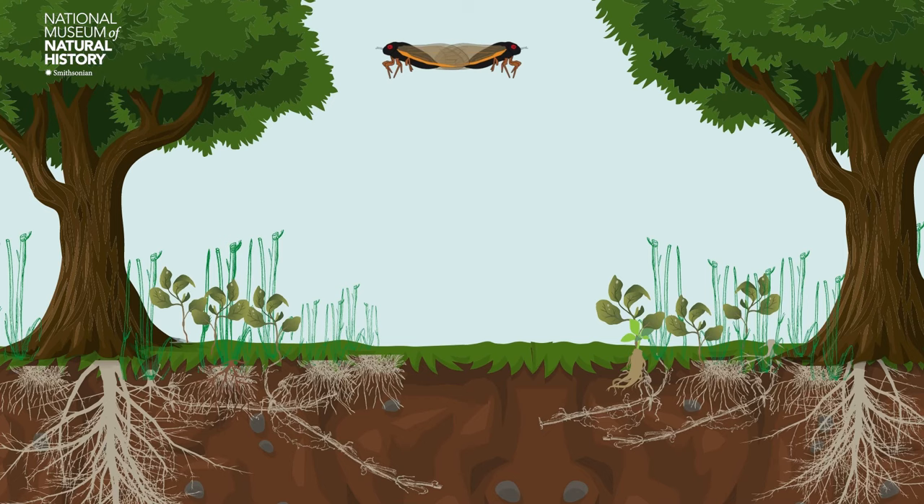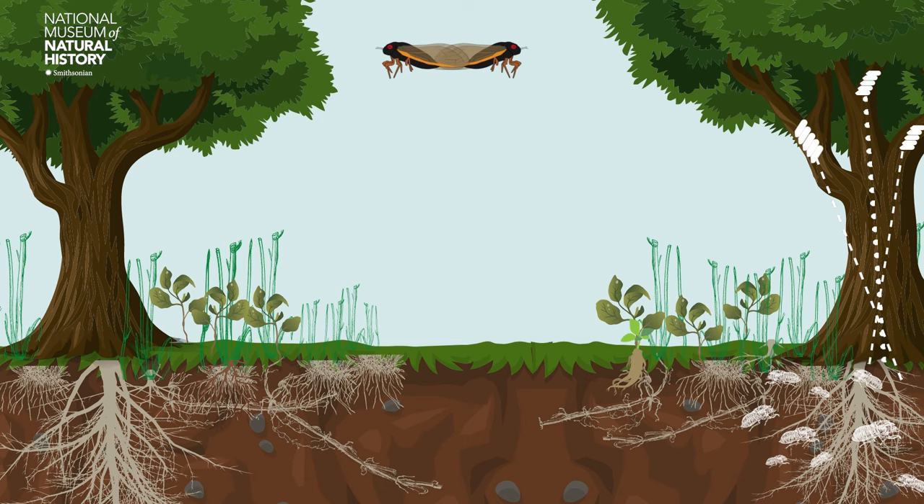In this video, we are going to review the life cycle of a cicada, which is a kind of insect that has around 3,000 species worldwide.